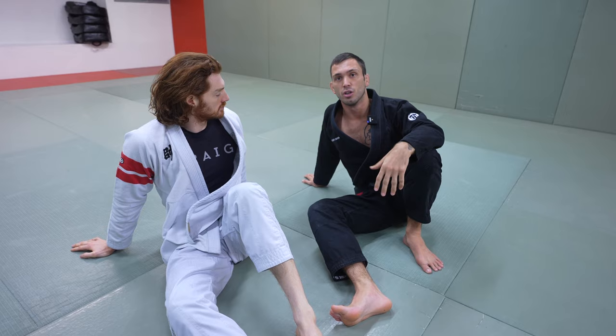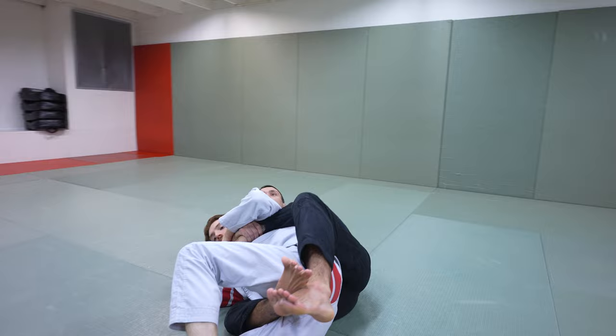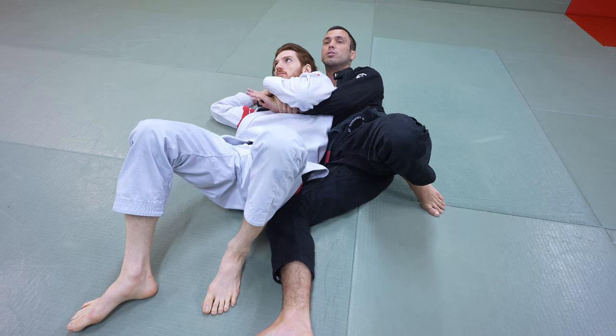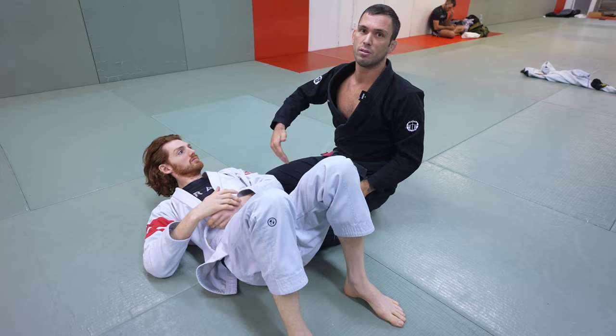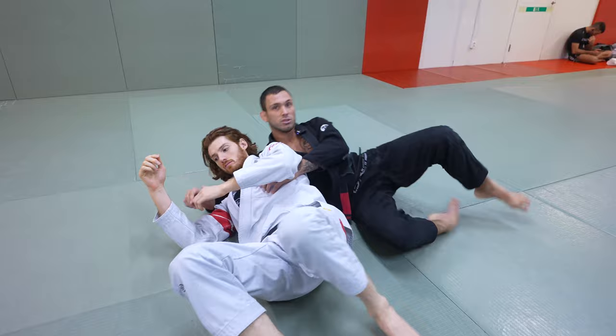We can start at 0% or 10% resistance. So I'm on John's back, he allows me to put one hook in, and we start. A common thing happening to me all the time in sparring is my partner is clearing my bottom hook and then hipping out. We can do this super passive to start — I just sit here and think, what is the next logical thing I could do? I might think the best thing is to come up to side control. That's a good response to the problem, but it doesn't allow me to retake the back. So I might think I want to be more assertive — this time I'll throw my leg over and drive to mount.